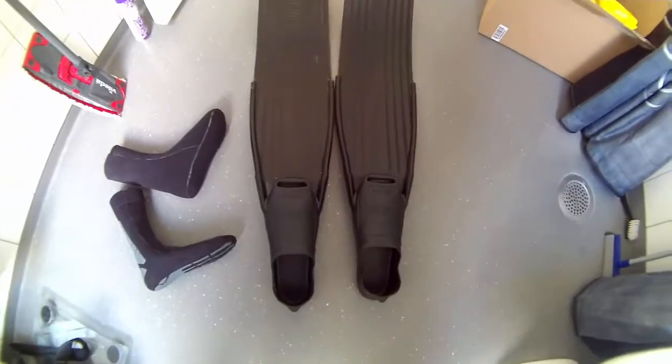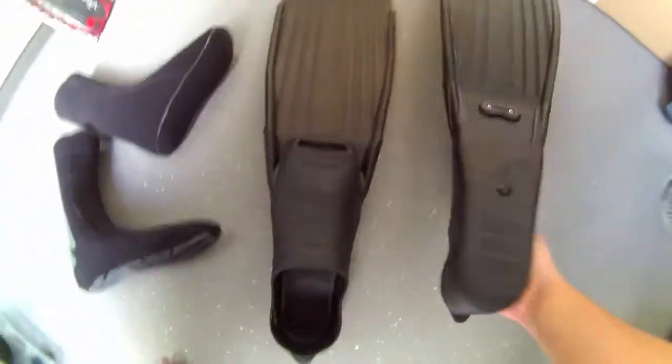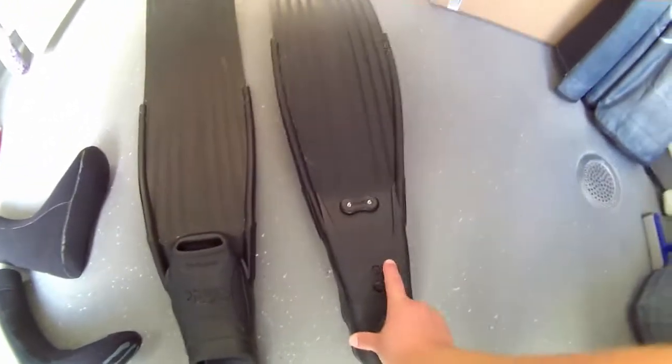First time you buy your fins. They come in 44mm and 46mm. I normally go with 43mm.